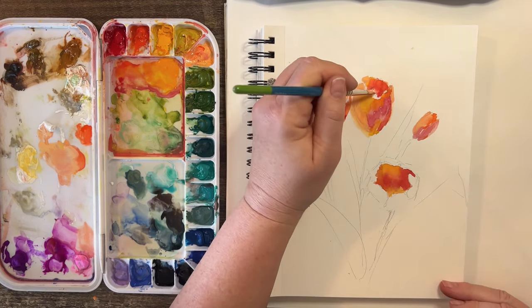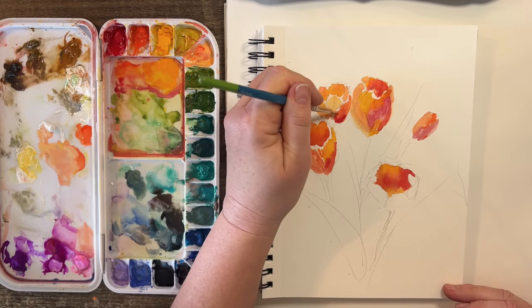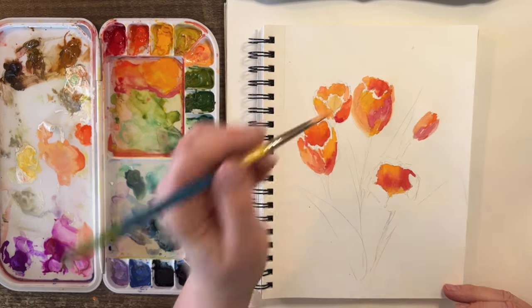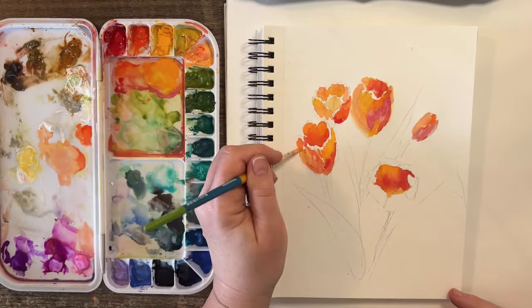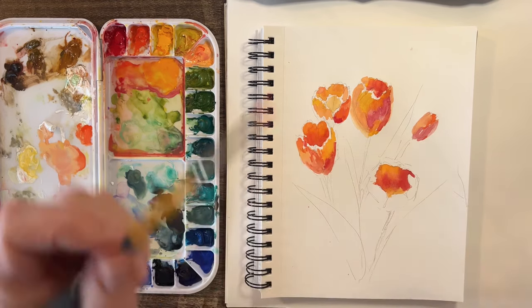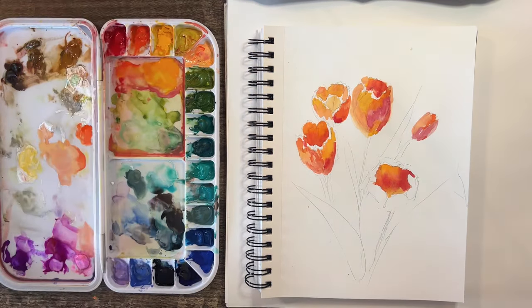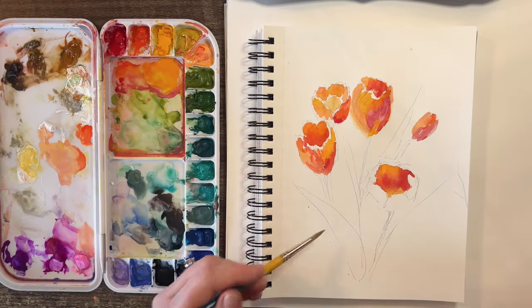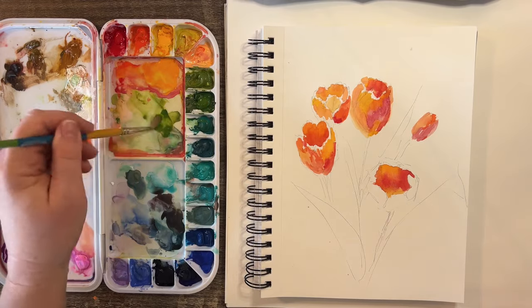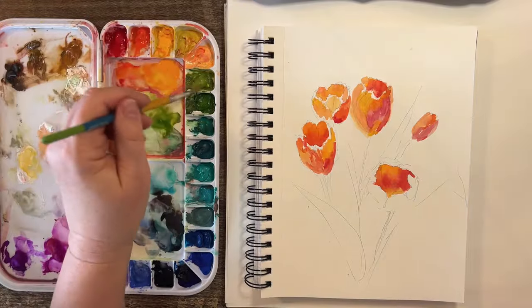I'm going to kind of just move this color around a little bit here, make these kind of a riot of color.